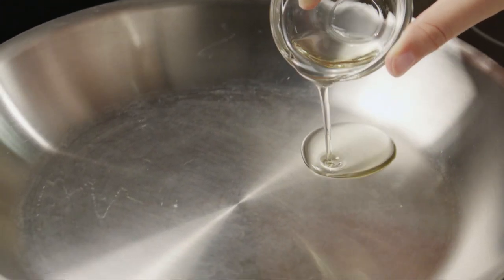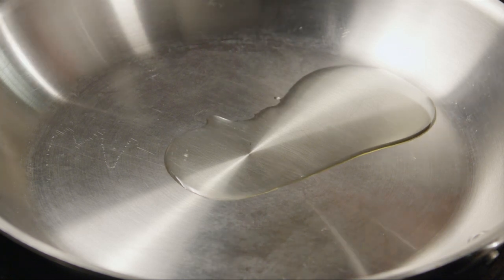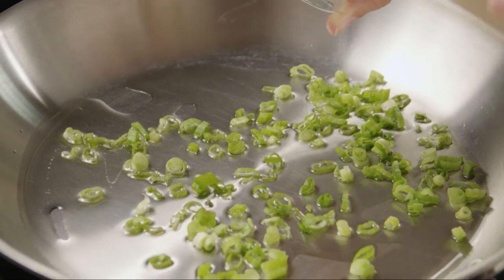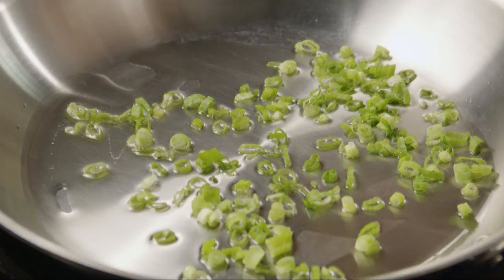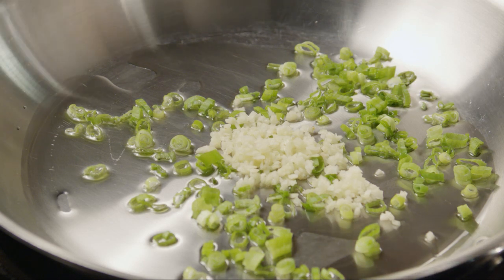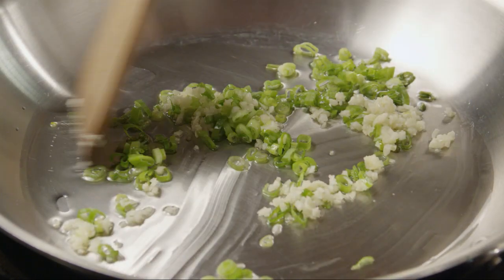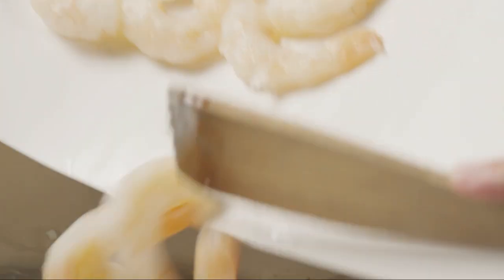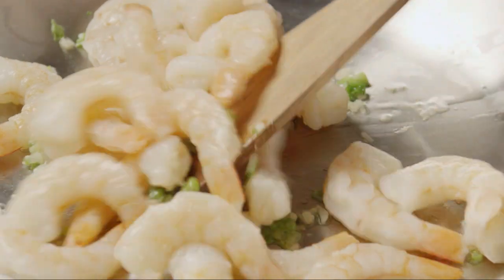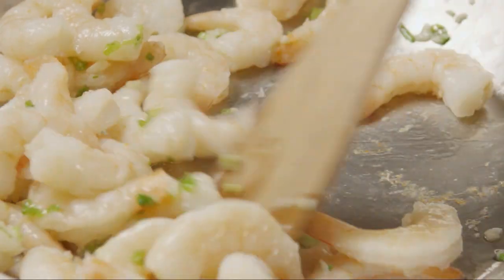In a large skillet over medium-high heat, add one tablespoon of vegetable oil. Add the green onions and cook for 30 seconds, stirring constantly. Then add the shrimp and stir just until it's coated with the oil. You don't want to overcook the shrimp since they're already cooked.